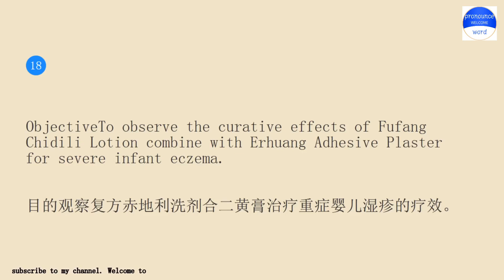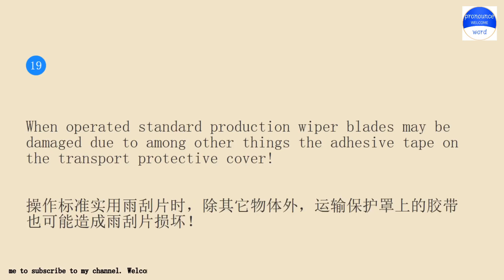Objective: to observe the curative effects of fufang chidily lotion combined with a huang adhesive plaster for severe infant eczema.